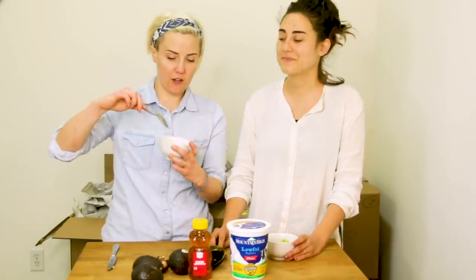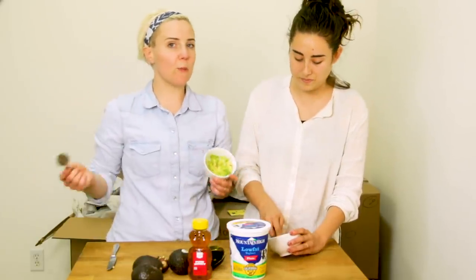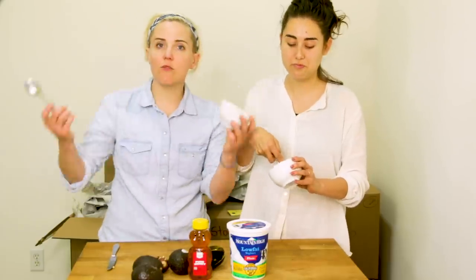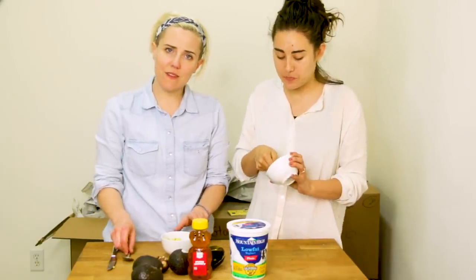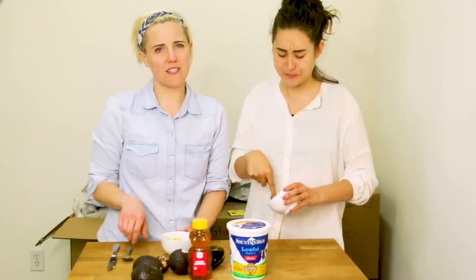The first ingredient is avocado, which as we know is full of omega-3s, omega-3 oils. It's good for your brain, it's good for your heart, it's good for your skin, and it's good for your mouth. Make sure you eat with Mother's Day.